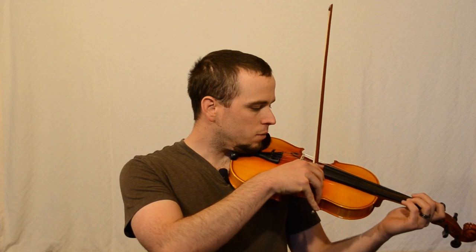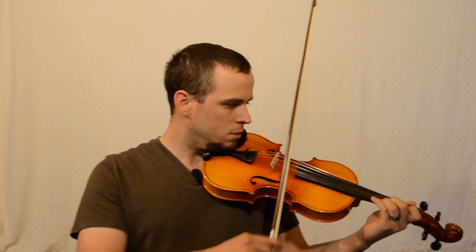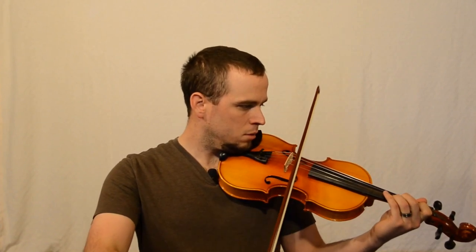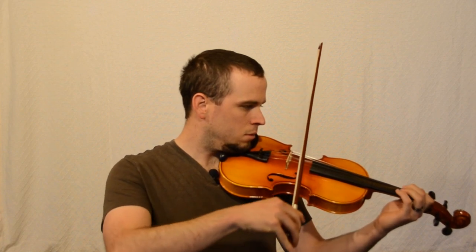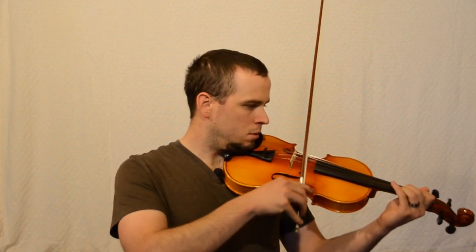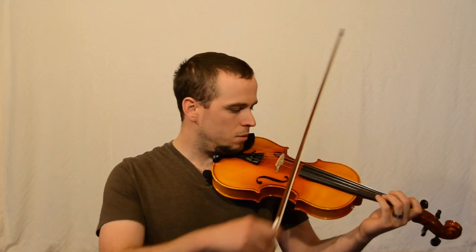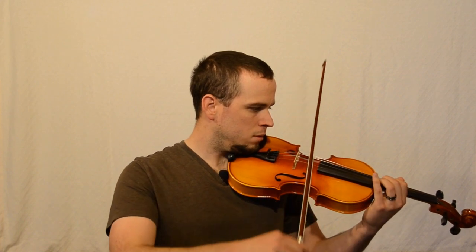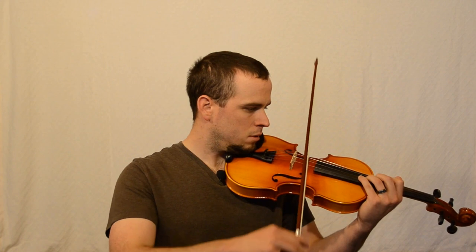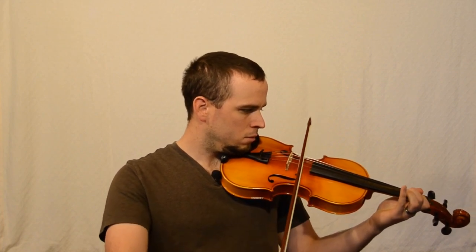Here are a few quick scales, just so I can say I actually play the violin in this one. First, an A major scale — you can hear my intonation there. And then the full octave on one string. As you can tell, my intonation is still really off and that hand shift is very awkward for me.